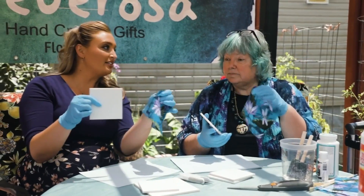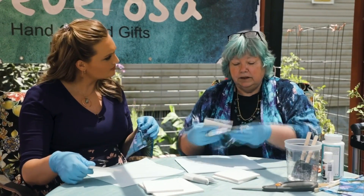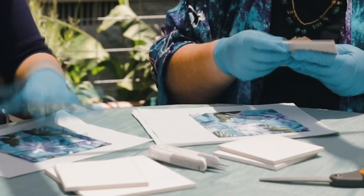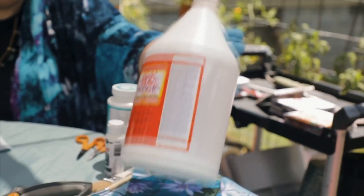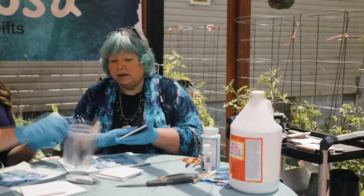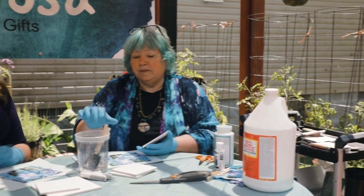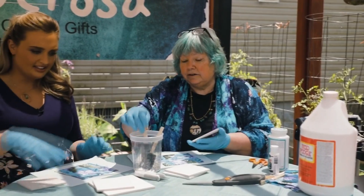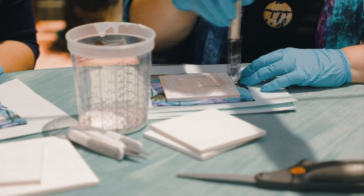The fabric has to be a little bit bigger than the tile so it wraps around the side. We'll put that down face down on our work surface, and then we're gonna use Mod Podge to glue the fabric to the tile. That's what's in this container here — we've poured some in with some foam brushes. Go ahead and paint it on the smooth side of the tile.